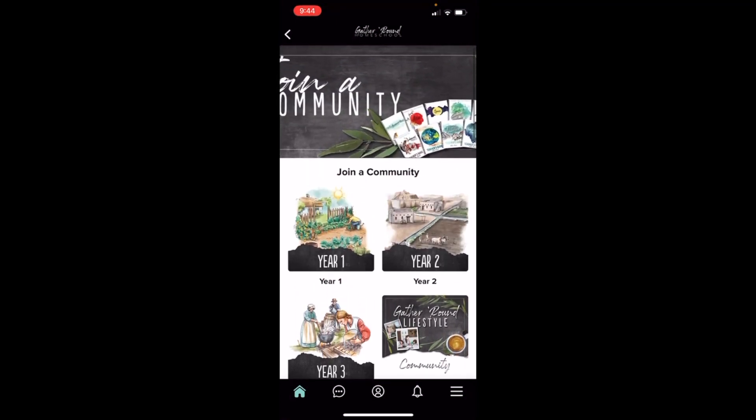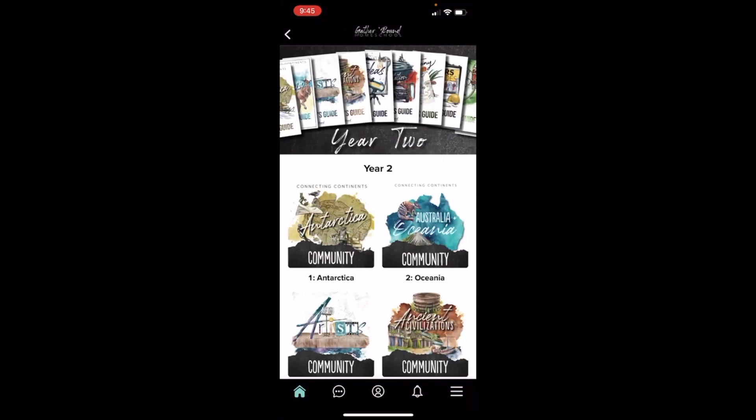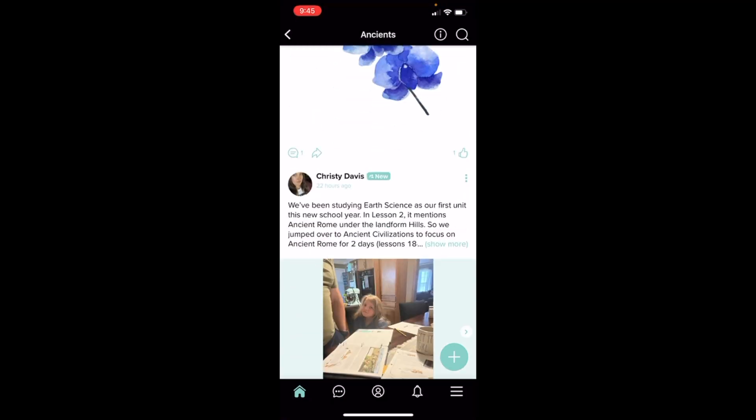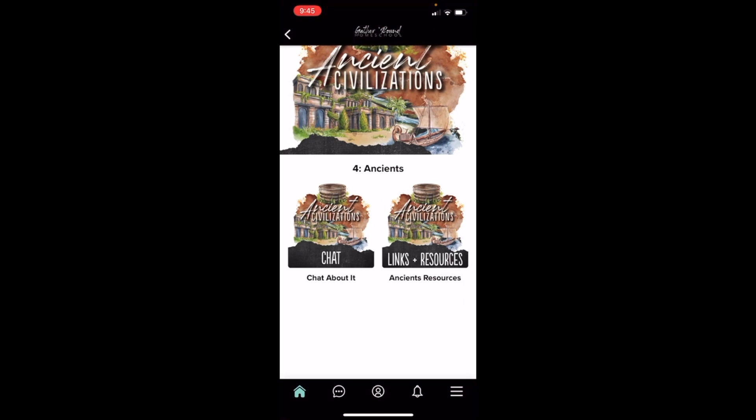But what I really want to share with you are the Resources, because I see this posted all the time: 'What were your favorite activities to do?' or 'What videos did you watch for this unit?' This is where you're going to find that information. And the great thing is, if you find something that's really interesting and you want to share it, please do put it inside this app, tag the moderator, and let them know so they can add it to the resource list so other families can use it. So let's go inside one that I'm actually planning for right now — Ancient Civilizations.